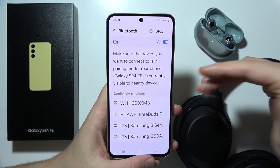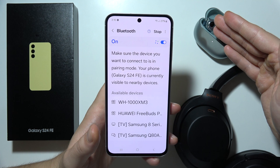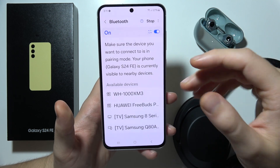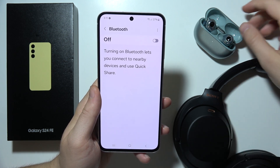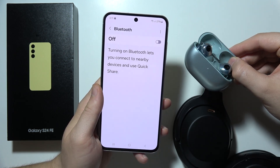But if it is not working, of course, you have to be sure that you are in the pairing mode of your device. But if it still doesn't work, I will highly recommend you a simple tip: turn off the Bluetooth, and do the same with your earbuds or headphones.